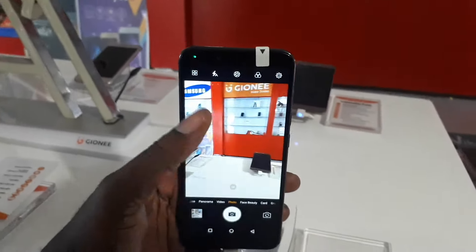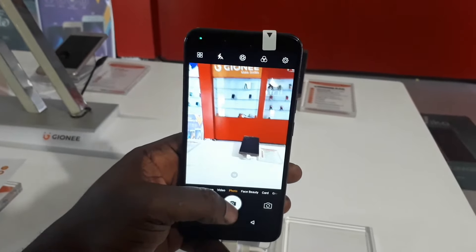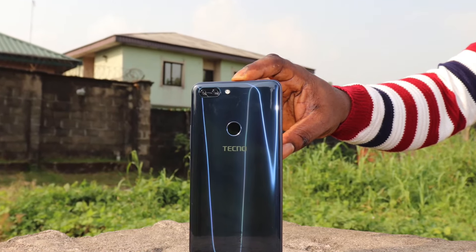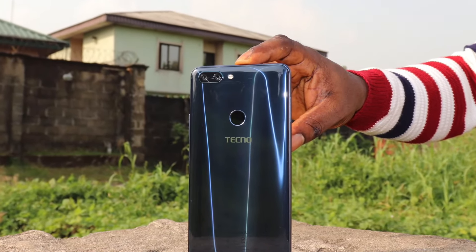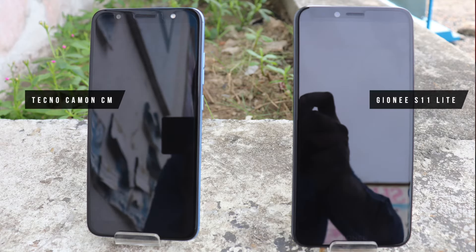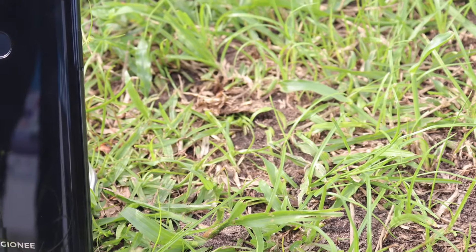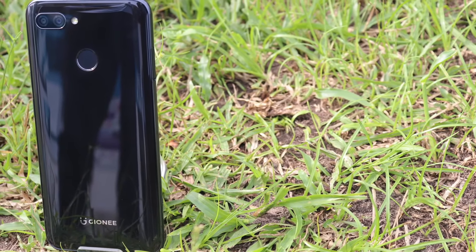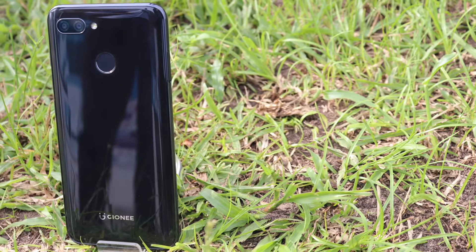This device has a very decent view quality. Design-wise, the back of the device looks a lot like the Tecno Phantom 8, while on the front side it looks like the Tecno Camon CM. There's nothing wrong with that at all. It has a very reflective back just like the Tecno Phantom 8, and I should also say it's a fingerprint magnet.